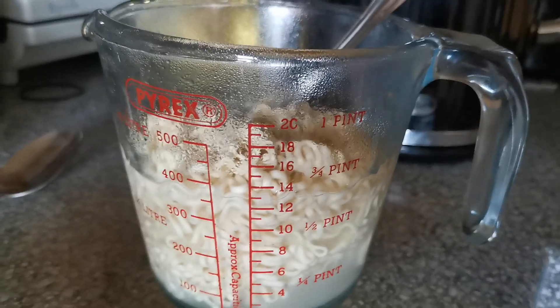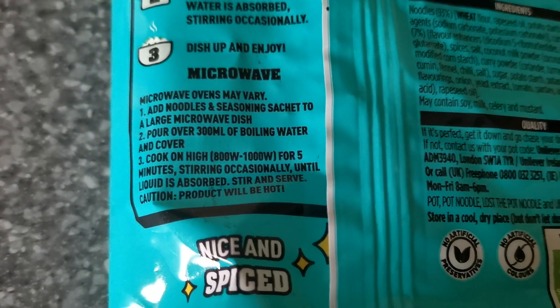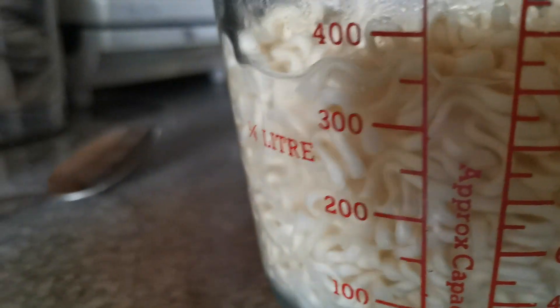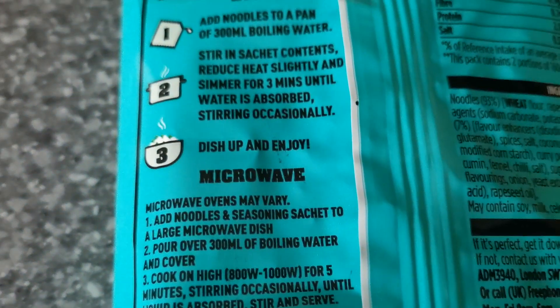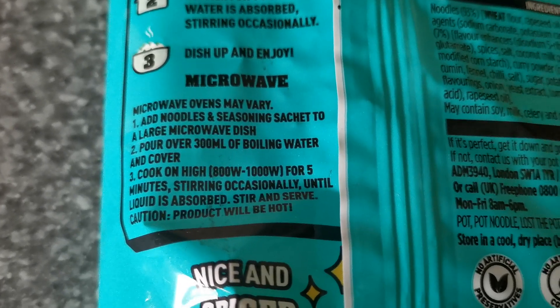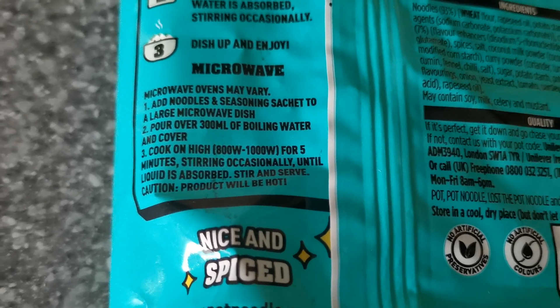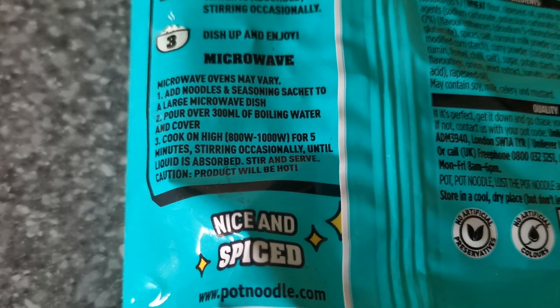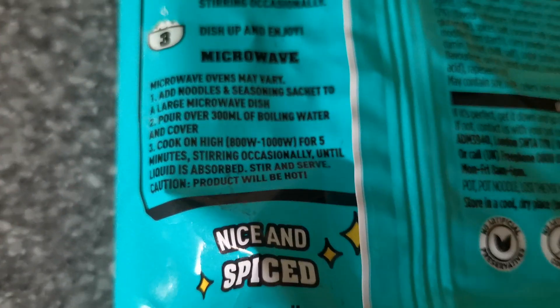Add noodles and sachet to a large microwavable dish. I think that's microwavable. Pour over 300 millilitres of boiling water. It looks a little bit more than 300 millilitres — well, it's a bit late now. And cover. I suppose we need something to cover it. Cook on high power — 800 watts to 1000 watts — for five minutes, stirring occasionally until liquid is absorbed. The product will be hot. Yeah, you think?